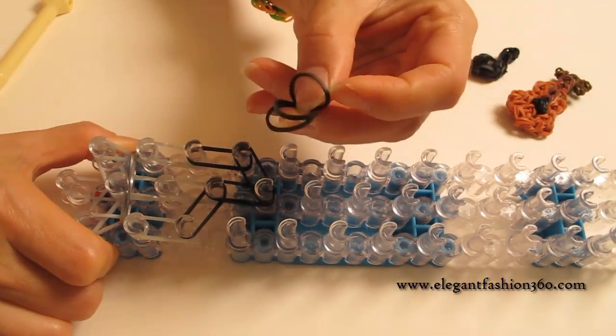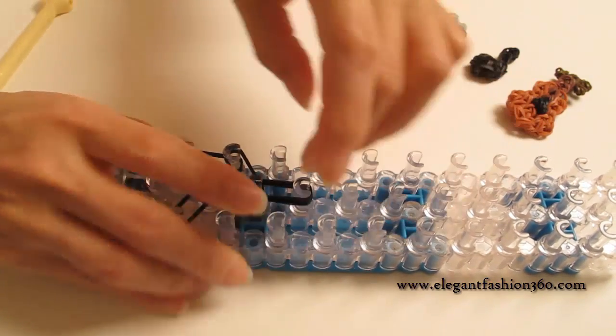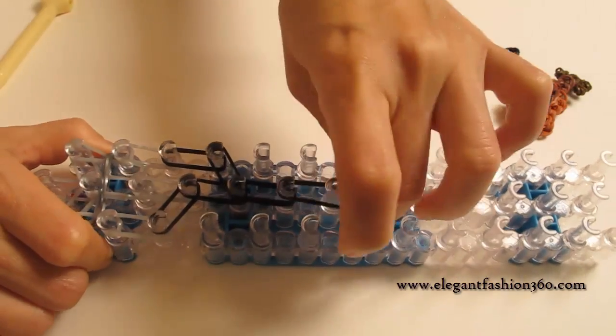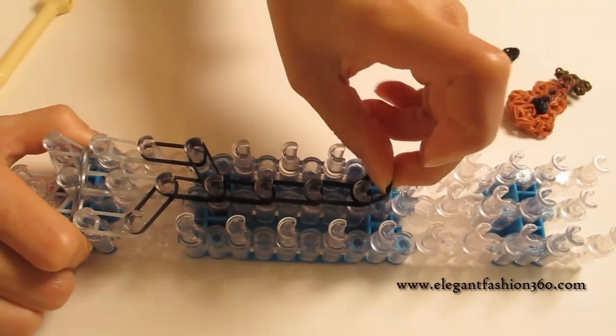Now we're going to start doing the handle. We're going to use three bands, continuing on the center. And we're going to do this four times: three bands, three bands, and three bands.